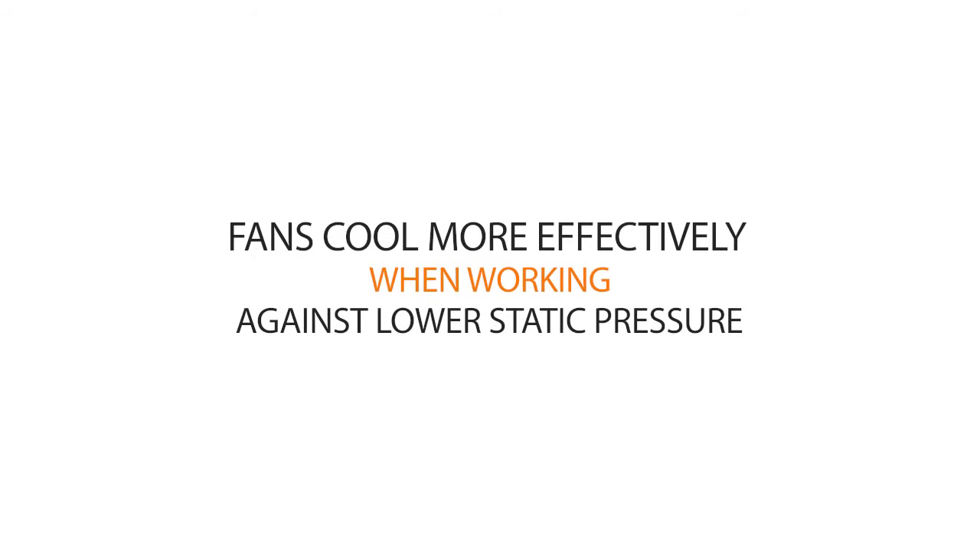In other words, fans and blowers can deliver more airflow and cool more effectively when working against a lower static pressure.